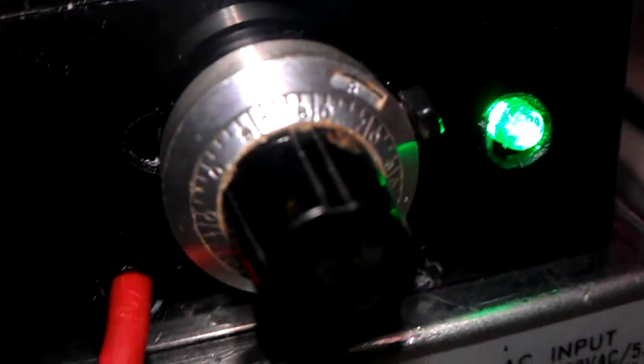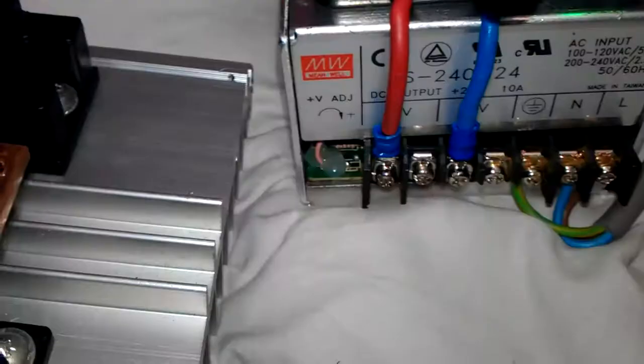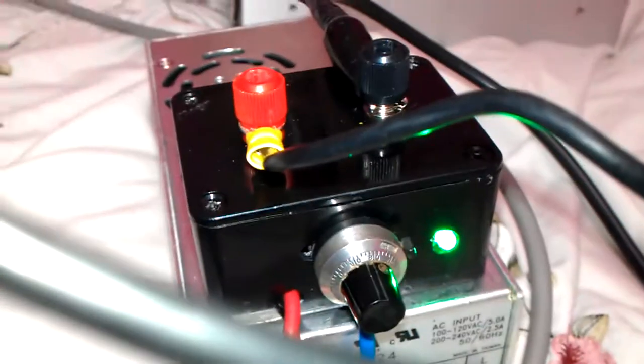This is an old project box which used to be used for something else — as you can see there's a hole there. I put a 10-turn 1K pot in there, because that's what was down there, and a nice green LED to show the power status.